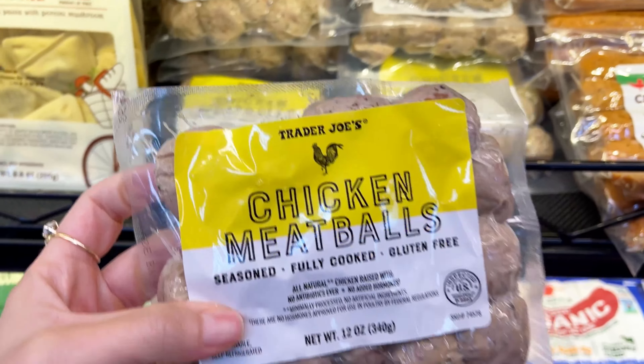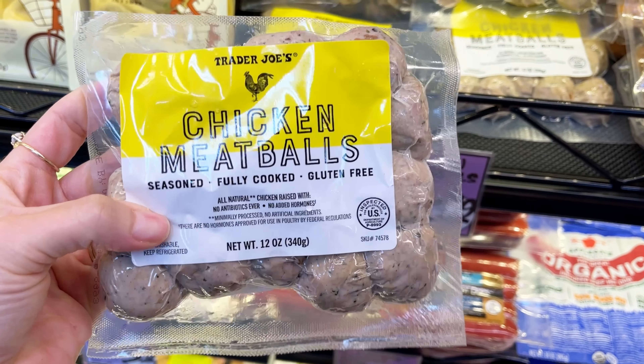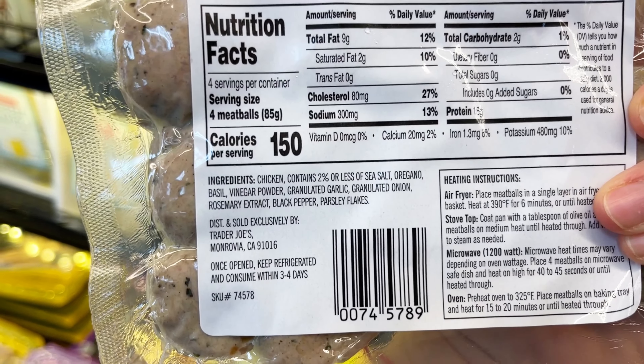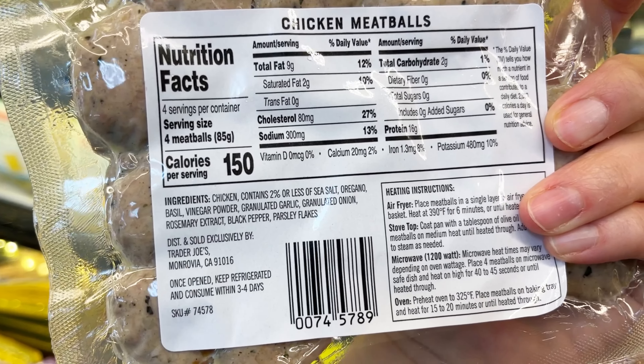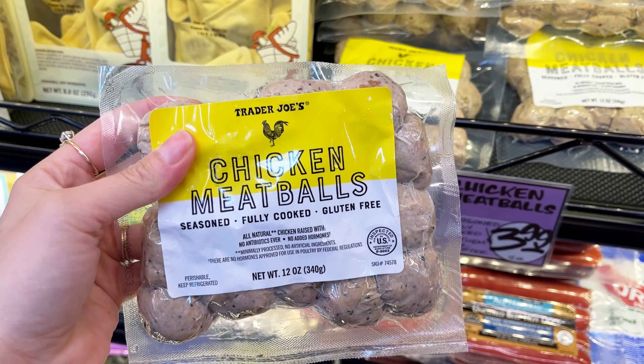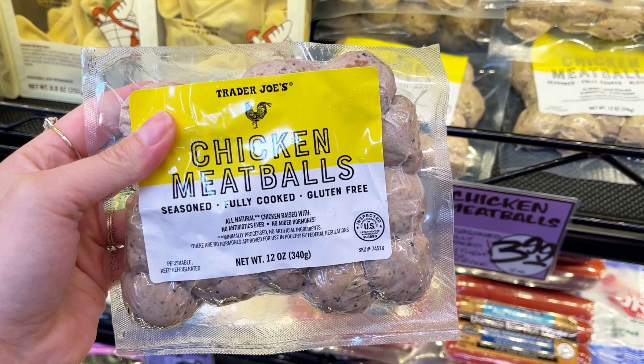Next up are these chicken meatballs. These are actually something new and they looked awesome. They're seasoned, fully cooked, gluten-free, with a really simple ingredients list. I would toss some sauce over these, serve them with your favorite veggies, and that's a really easy weeknight meal.